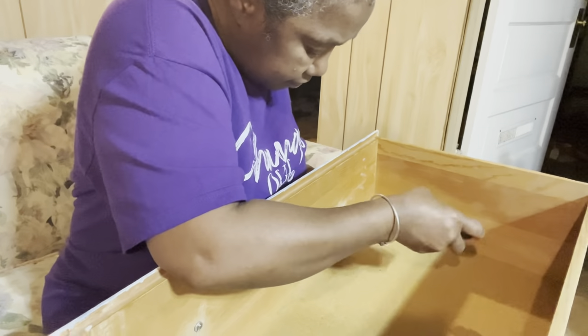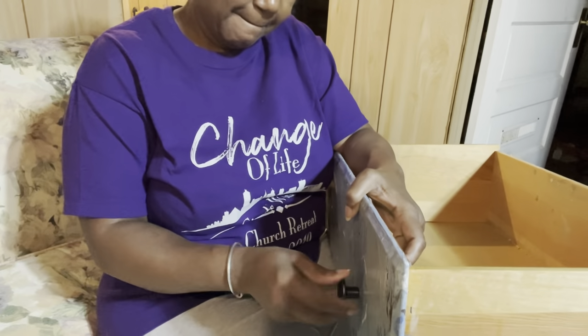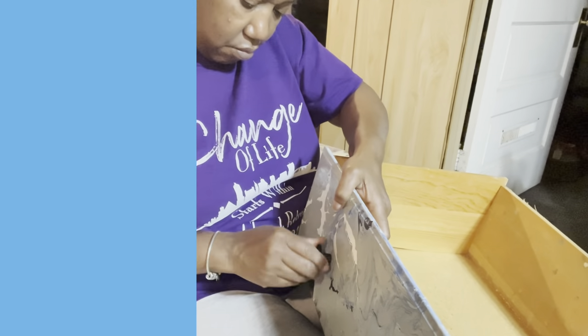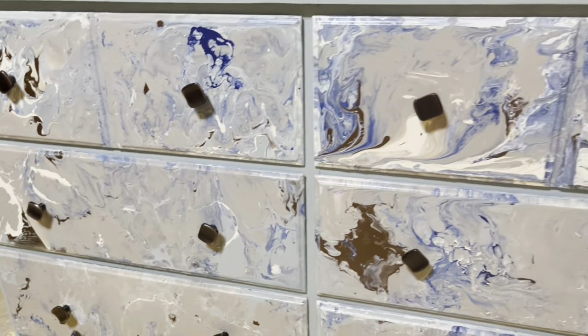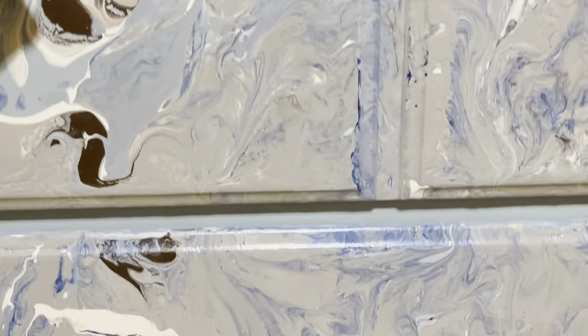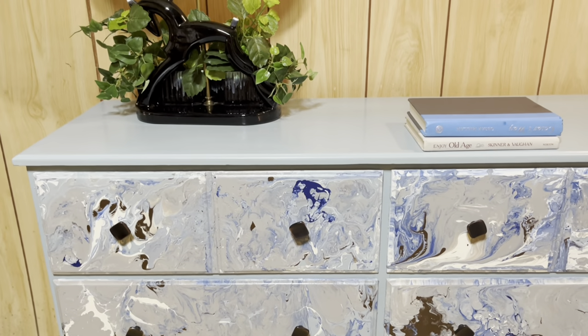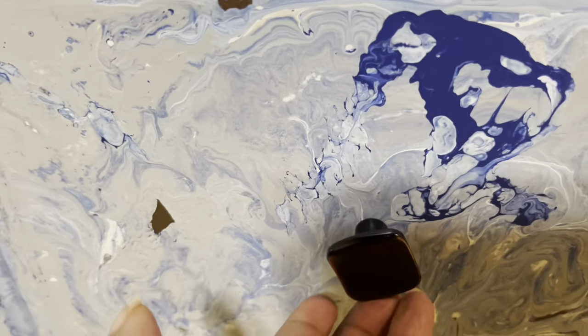To save time, off camera I'll condition my drawers with Howard's conditioner and I'll also add an additional top coat. I'm going to finish adding the pulls to the drawers and we'll come back for the reveal. I think my paint pour turned out absolutely beautiful - the colors I wasn't sure about, but I absolutely love the colors together. Just the right amount of navy, and then the bronze does wonders for the drawers - absolutely stunning. The bronze hardware picks up the bronze color in the paint just right.